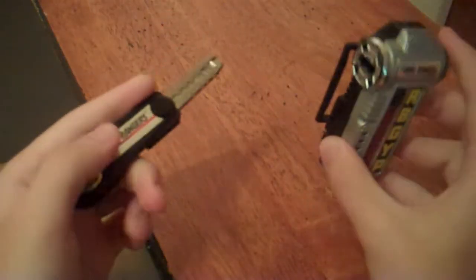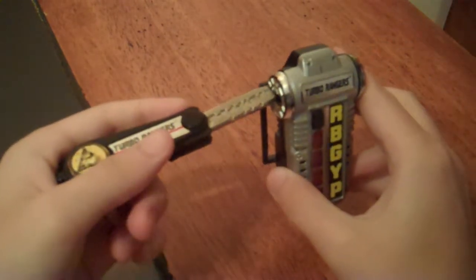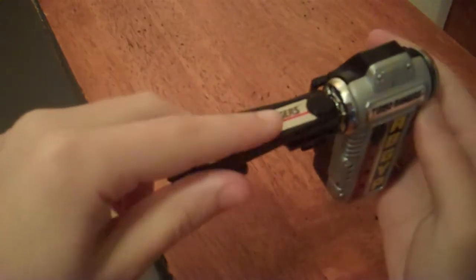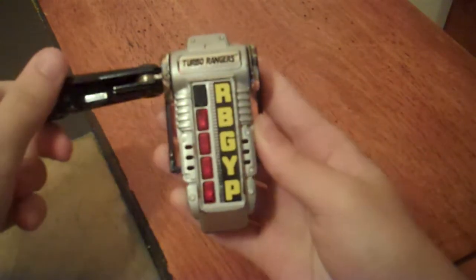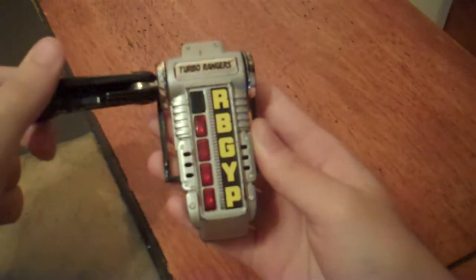So to do the morph, you take the open key, insert it into the slot, then rotate it so that the sticker and the spot are facing forward — like so. And you have that nice little light show.